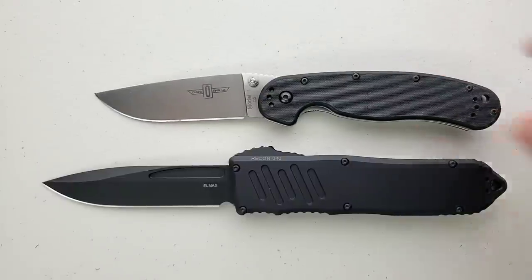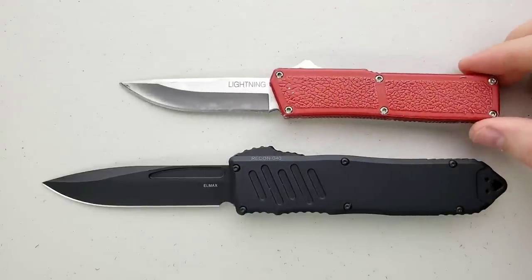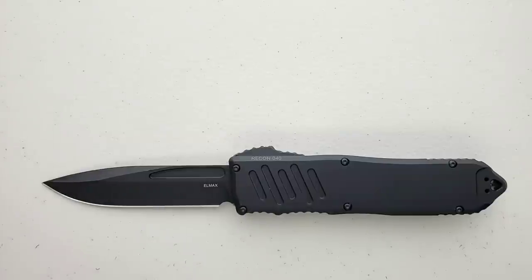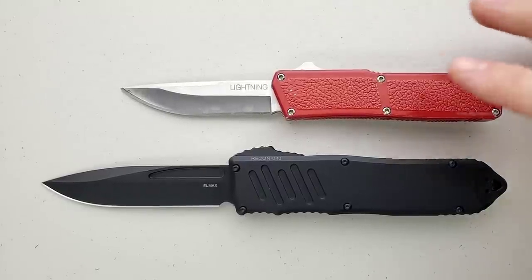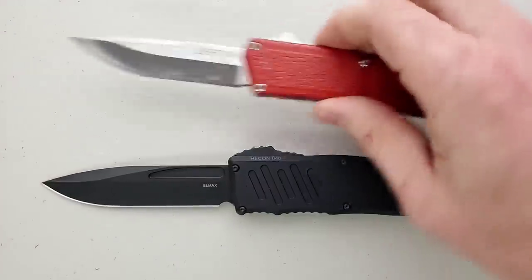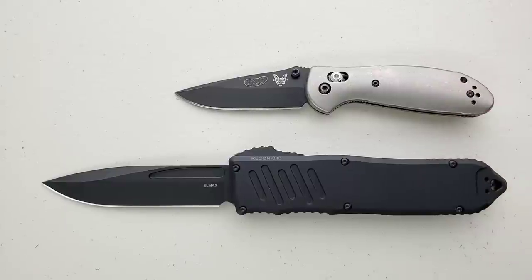How about up against the Ontario RAT Model 1? RAT 1 coming in at 8.6 inches overall. The Benchmade Griptilian — or in this case the Ritter Hogue — coming in at 8 inches overall. The Lightning OTF coming in at about 8 inches overall. So the Recon 40 is an absolute monster of a knife. The Recon 35 is almost exactly the same length as the Lightning — that's a good comparison if you own the medium-sized one.